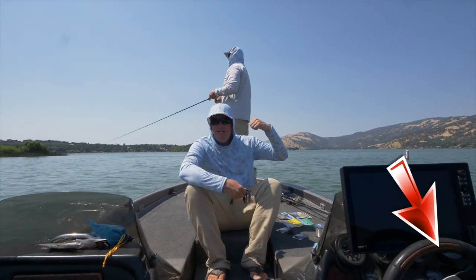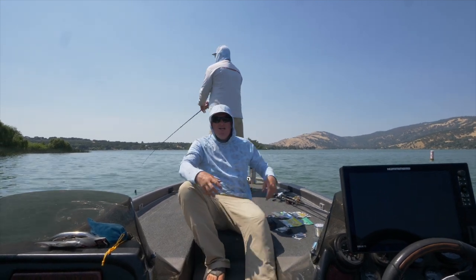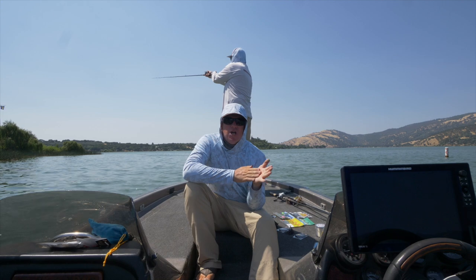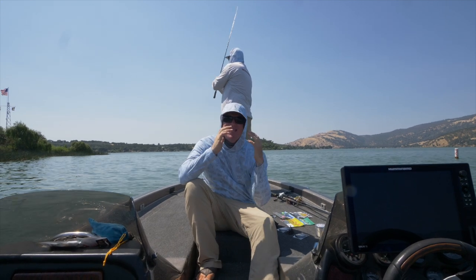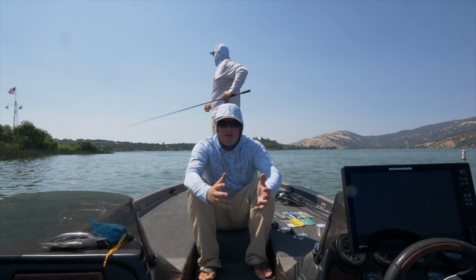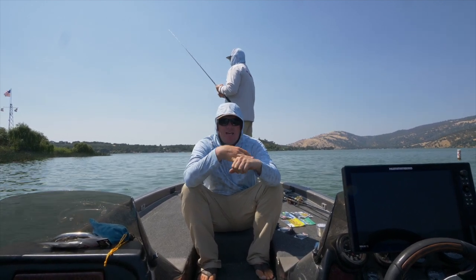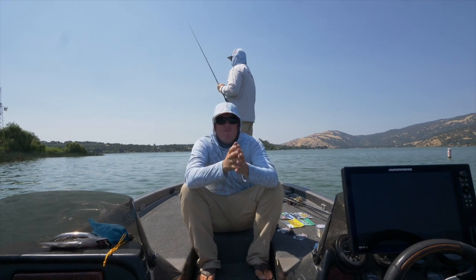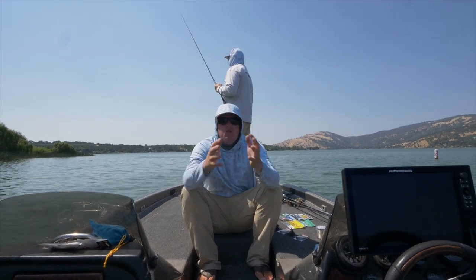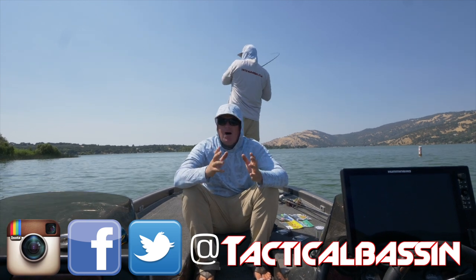We've got Tim back here actually throwing the jig while I'm explaining what's going on. To start off, I think we're going to talk about the different jig styles, because this is such a huge category. There are all different kinds of jigs on the market, different head shapes. They're all for different things and it's such a wide range. There may not be a broader topic in bass fishing than jig fishing.